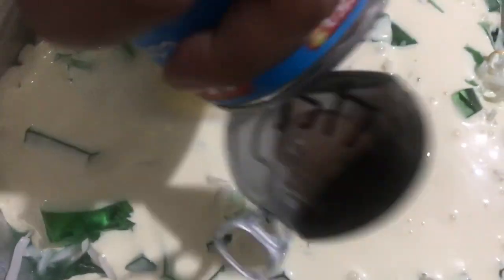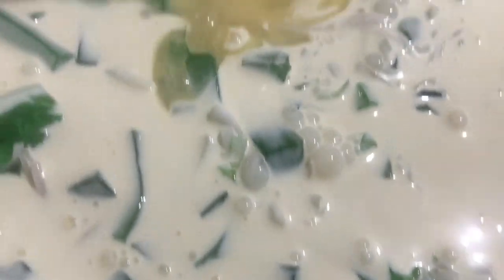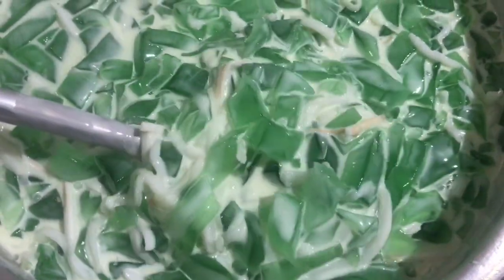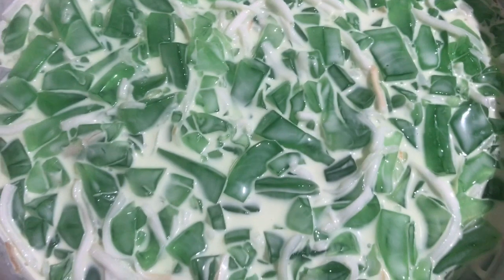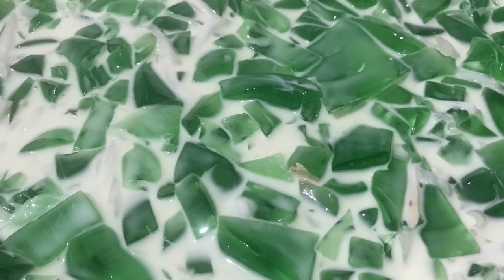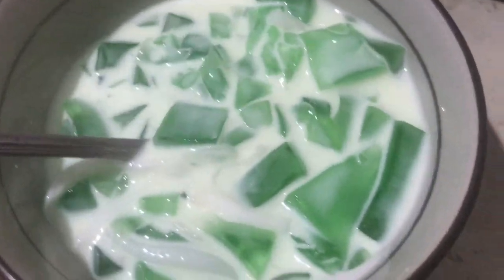I'll get one of my friends. I love the food, I love the food, so I can't get one of my friends. I can't eat the food, but I love it. Okay, so I put it in the food. I have fun! I have a lot of food. I'm going to put it in there.